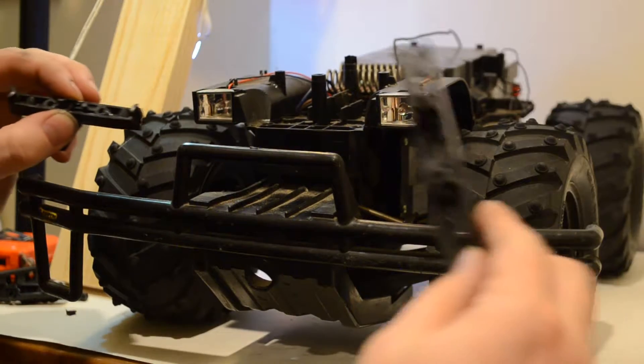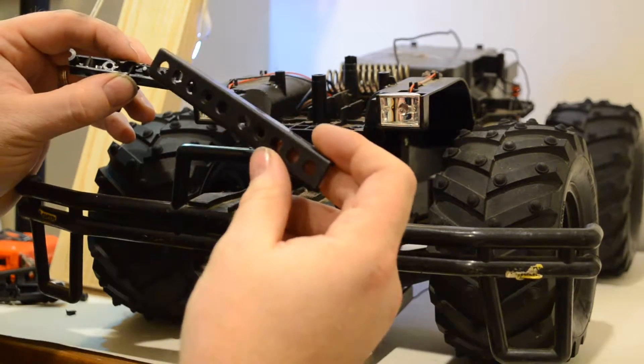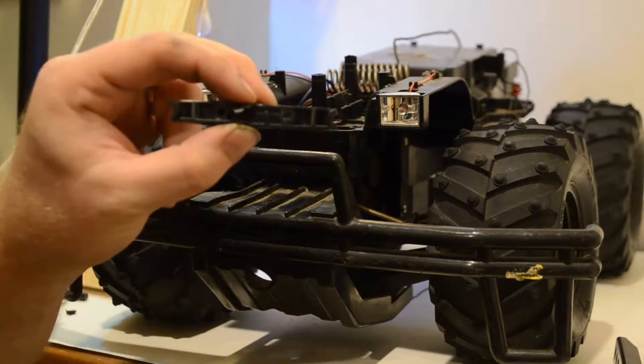So my first thought was to use some existing parts I had lying around. I saw this one — it was too big. But looking at this part I thought, I know I have something similar.